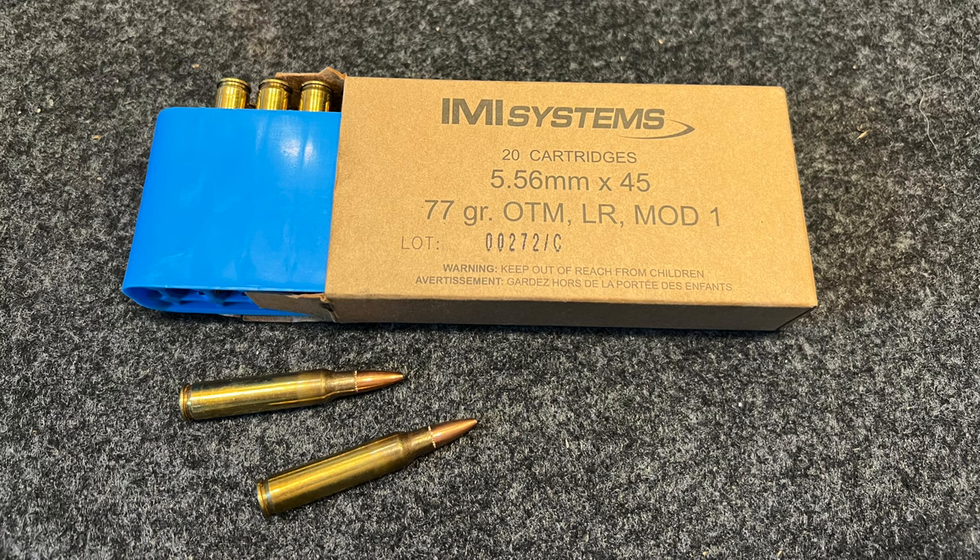I just got a couple boxes of IMI's 77 grain Mark 262 equivalent loading and I've been wanting to try this stuff out for a while, see how it compares to some Black Hills 77 grain ammo that I've got. The IMI seems to be a little bit easier to come by and it's probably about 40% less than Black Hills. Looking on Midway's website this morning, both were available — the cheapest IMI was around 94 to 97 cents a round versus $1.40 for Black Hills. So if it performs well, I'd be happy to save 40 cents a round. We'll go out to the range and see how it does.